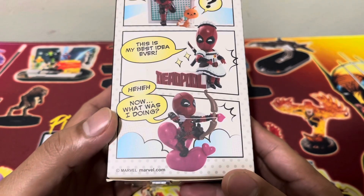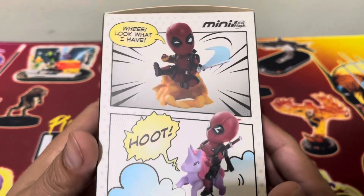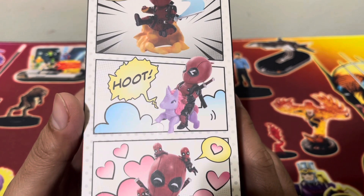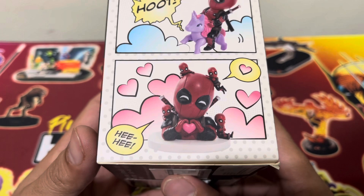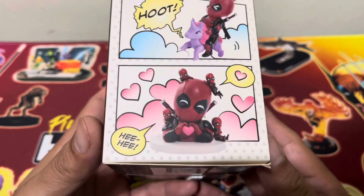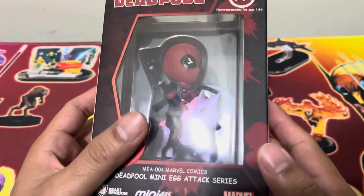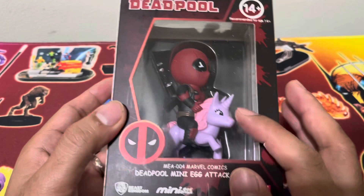As mentioned by Deadpool here. On the other side, we have Deadpool slashing with a sword. We also have Deadpool hooting with the unicorn, and the last one is Deadpool with Mini Deadpools with a heart sign. I actually love this one, but this is something I purchased on my Korea trip, and this was the only Deadpool available.